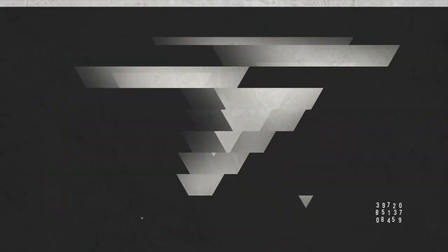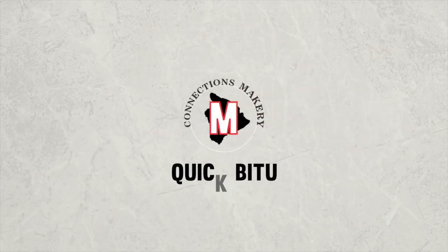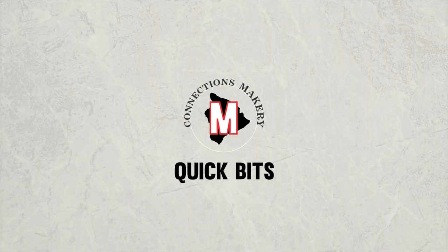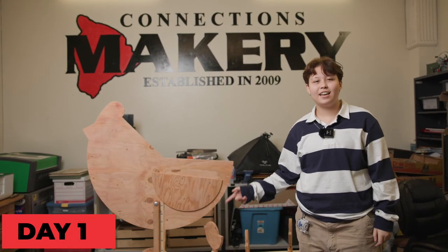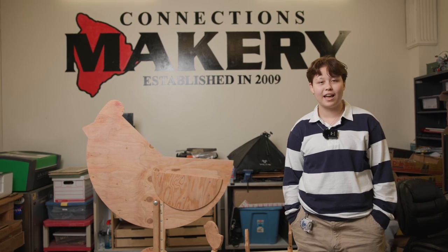How's it hanging, Makery? You're never going to guess what we just got — a chicken. This guy is from East Hawaii Culture Center, and we have two weeks to paint it. After that, it's going to end up in one of our parks.